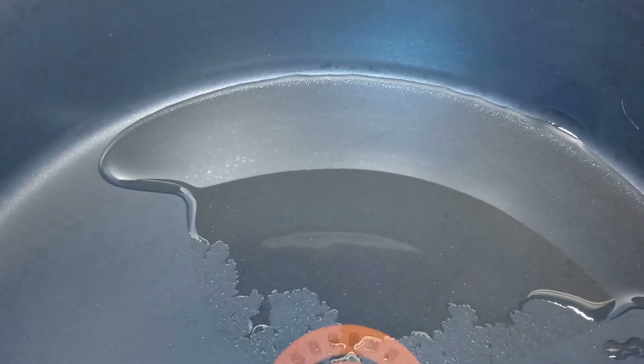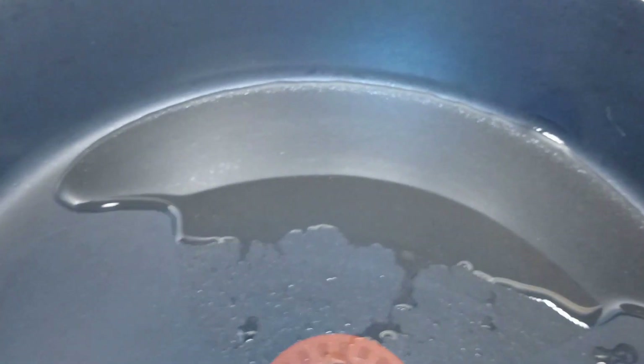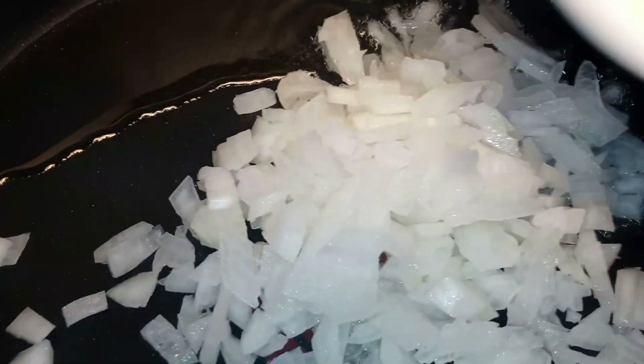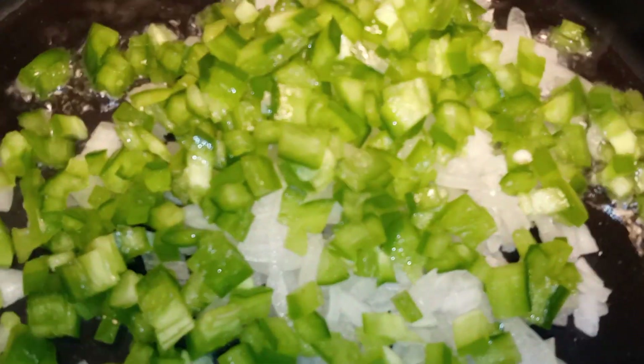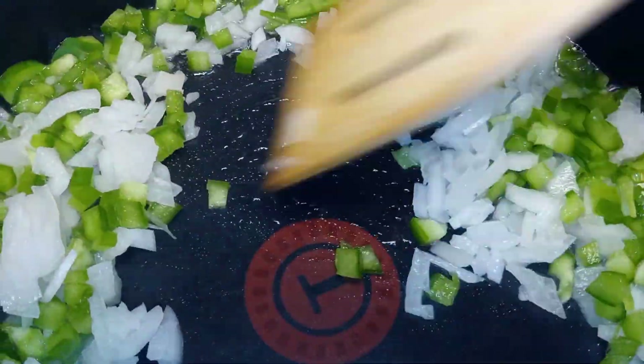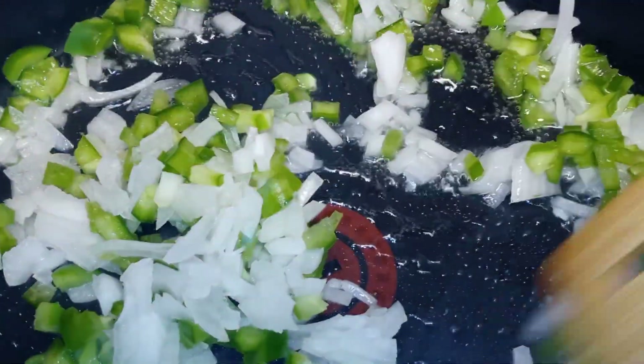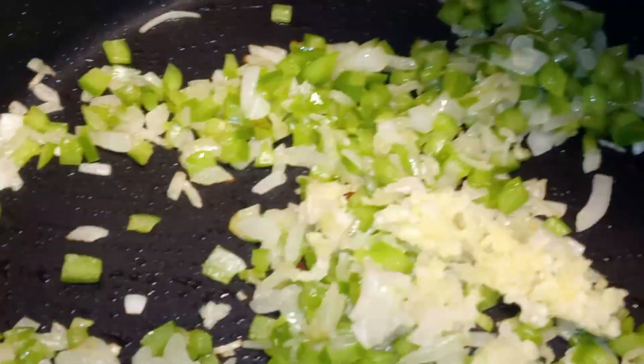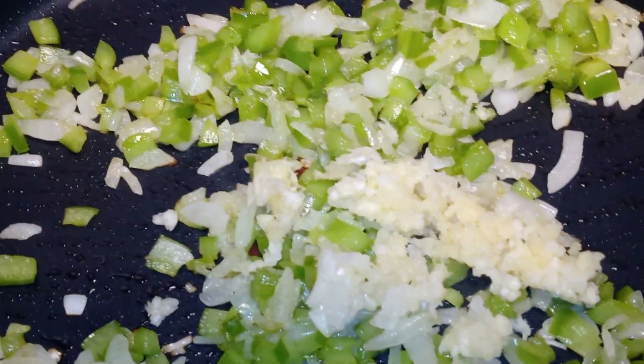In a heated pan, we're going to add in our two tablespoons of olive oil. We want that to come to temperature. We have our heat over medium. To our pan, we're going to add in our onion and our green pepper. We want that to sauté for about three minutes. After three minutes, you want to add in your minced garlic. We're going to let that sauté for one minute.